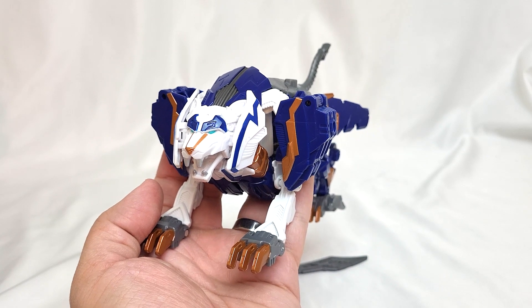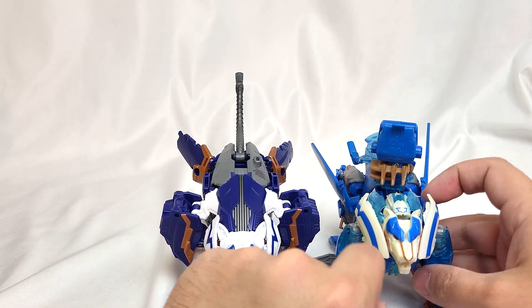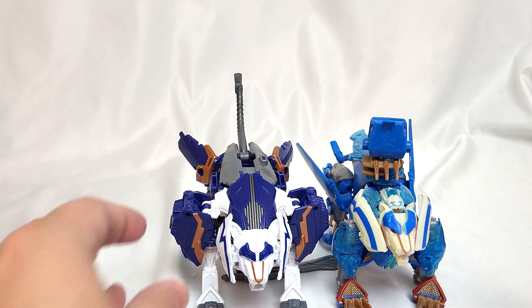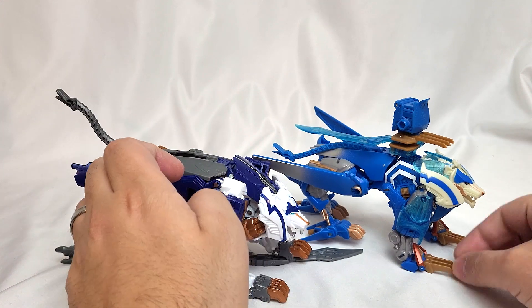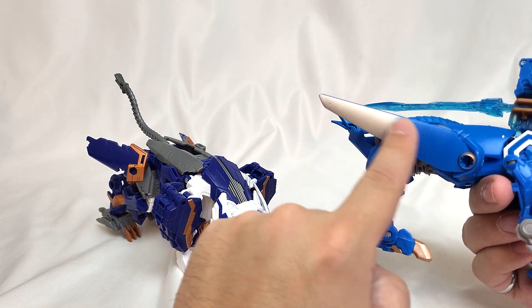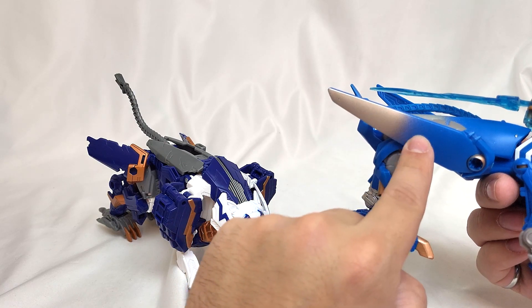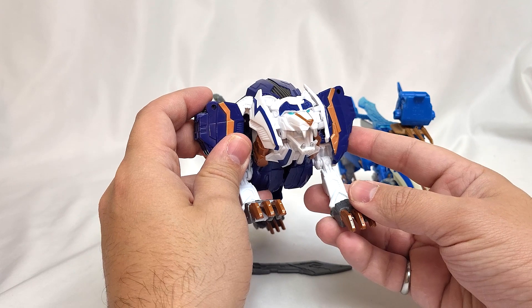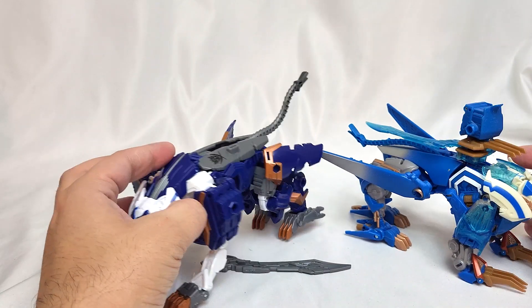I have the original Thundertron for comparison — I believe the original has yellowed since it was originally whiter plastic. Putting the two side by side, the new toy is significantly bigger and bulkier than the old one. The claws are longer and there's a really neat silver feathered blended paint application on his back. The new one looks more like a lion overall, while the original has more of a wolf-like snout. Neither looks exactly like a lion, but they look neat together.